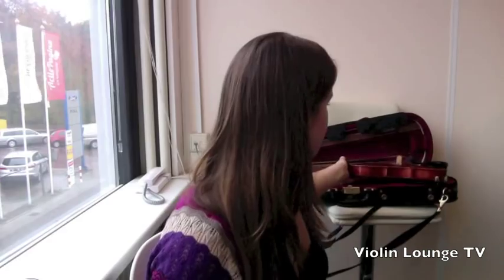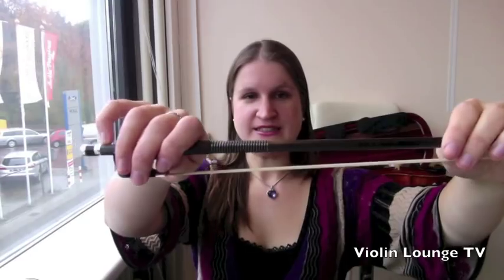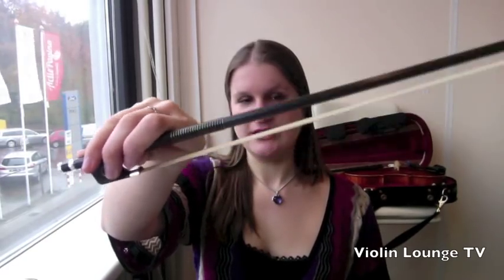My second tip is you can do some bow hold exercises while you are sitting on the couch being a couch potato watching TV. Make a very nice bow hold, and then just move your pinky — bend it and stretch it. Never over-stretch it, as that won't help when you finally play. If your pinky is flat, make it round and you will bow more smoothly. Your pinky is almost the most important finger in bowing.